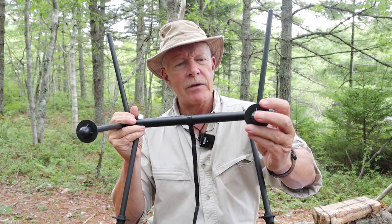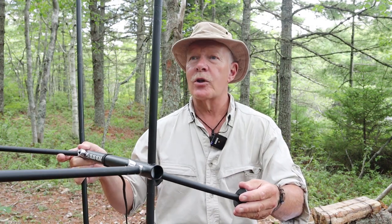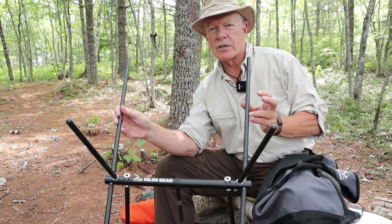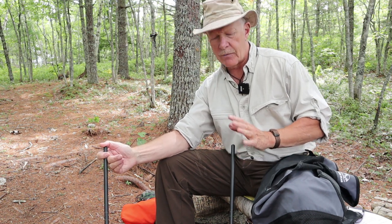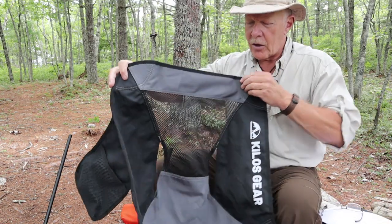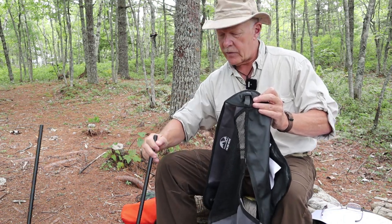I'm going to pull the camera back just a little bit so I can show you putting the body of the chair on the frame. So I repositioned the camera so that you'll be able to see me putting the body of the chair onto the frame. Basically, what you have when the frame is assembled like this are four extensions — four post extensions with some rubber caps on the end to protect the material of the body. Let me put that aside because I want to just point out a few features on the body itself, and then we'll put it together.